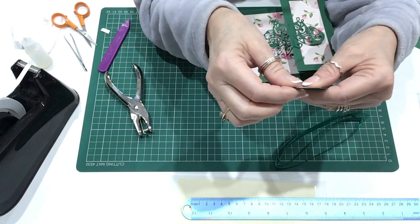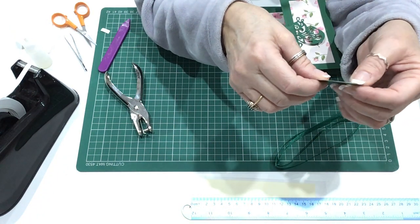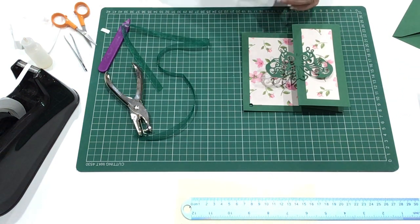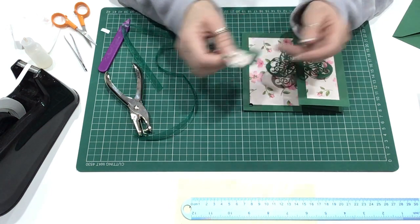These gift tags were most probably from a Sizzix die. I use lots of Sizzix dies. I have a Sizzix machine and I also have a Gemini machine and it cuts both of the dies.